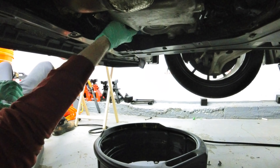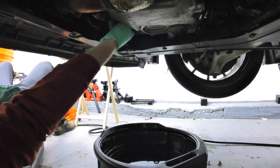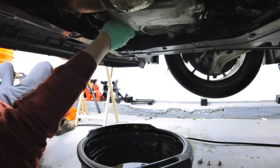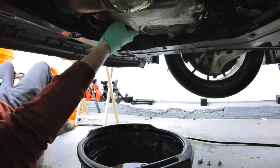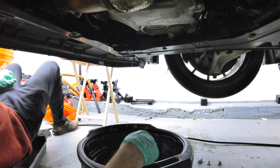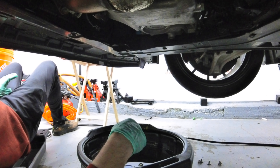Quick tip: oil filters - lefty loosey, righty tighty. These shouldn't be that tight; you should be able to hand-snug them pretty much as tight as you can by hand and that should be tight enough. That also allows you to get it off even after all the heat cycles - I just cracked this loose by hand. It's more difficult with oily hands so try to keep your hands clean. Spin it off all the way. Be careful you don't make a mess. If you do make a mess, go to your local pet store and grab some kitty litter to soak up the oil.